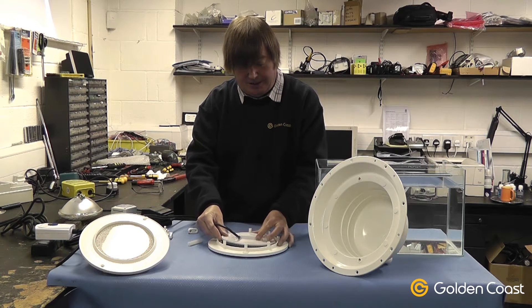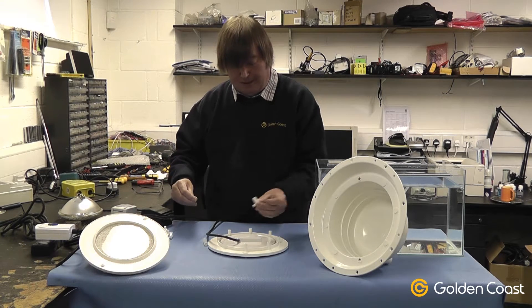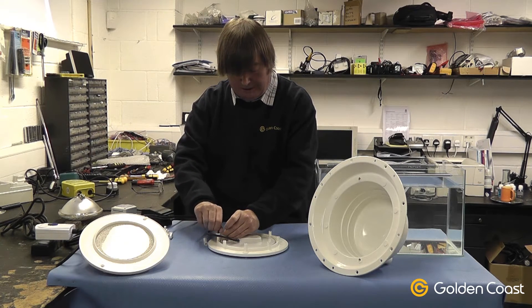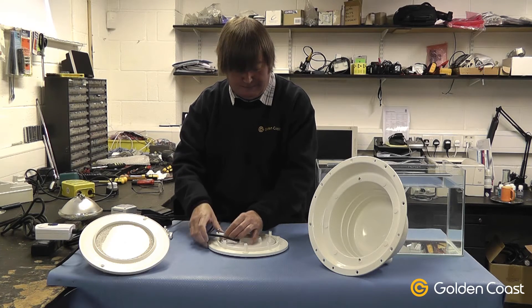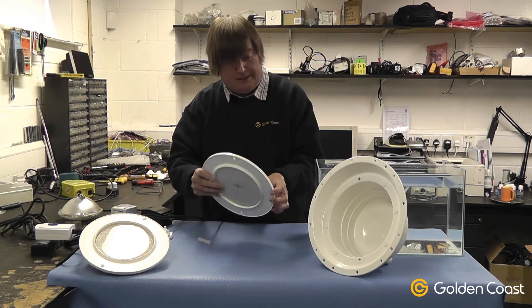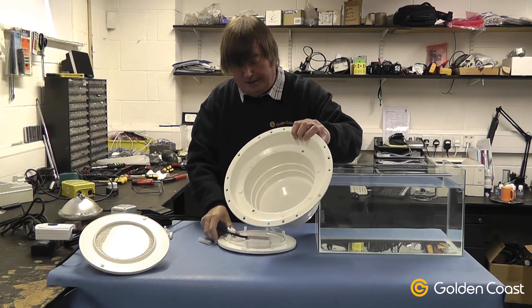It fits right into the existing niche where the lamp came out of, and is fixed by little clips which come with the pack. They simply screw into the niche ring and then you can adjust the height of the lamp. The lamp, when fixed back in the ring, simply goes back into the niche again.